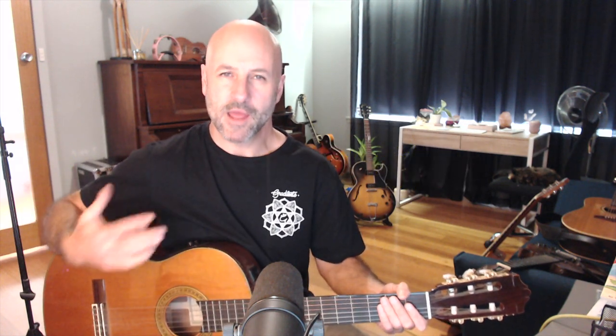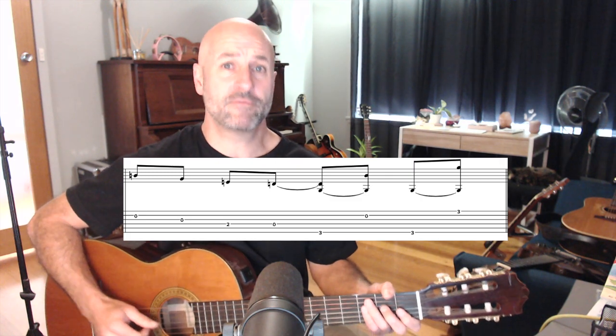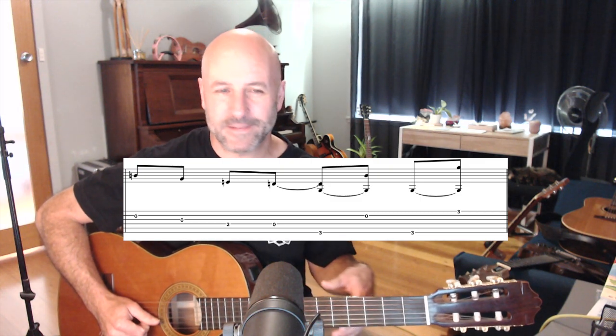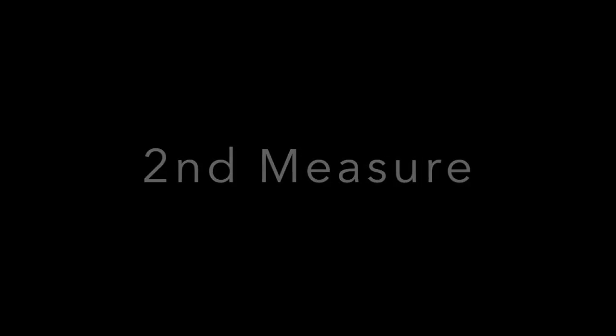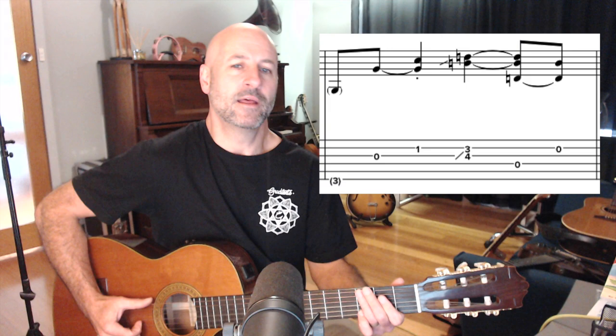Bar two kind of emulates the vocal descent of 'Chicken Fried' — 'you know I like my chicken fried.' It's not exactly the same, but it's kind of what it's hinting at. The first beat of bar two, which is a G note, is almost silent, but it is there. Then the D and B double stop is played with the first and second fingers at the third and fourth fret on the B and G strings. You can hear him sliding into third position for that.